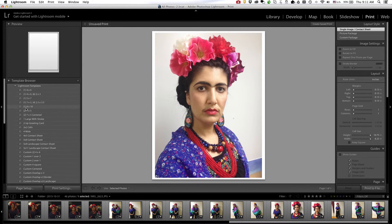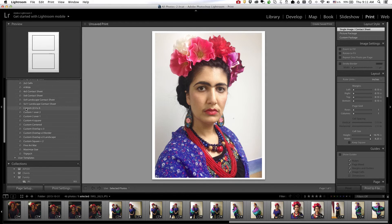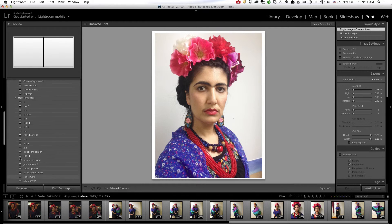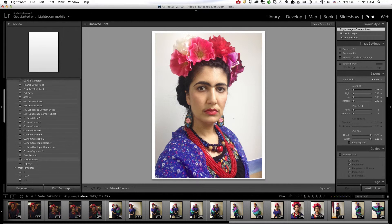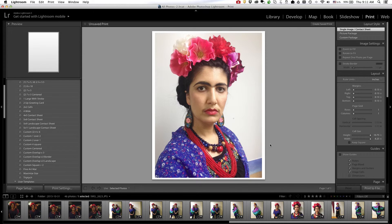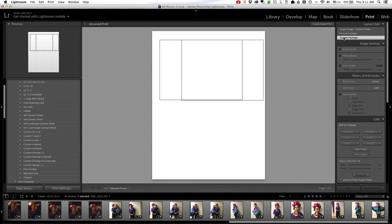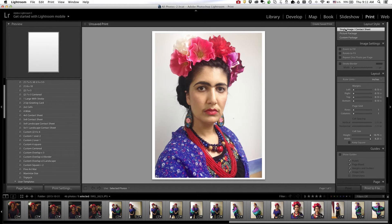You can also look through these templates and create your own if you use the print module frequently, but for now what I have selected is fine. If you're not seeing one image per page, you have to make sure that you have single image/contact sheet selected. If you select picture package or custom package, you get a different template, so I'm going to leave it on single image/contact sheet.